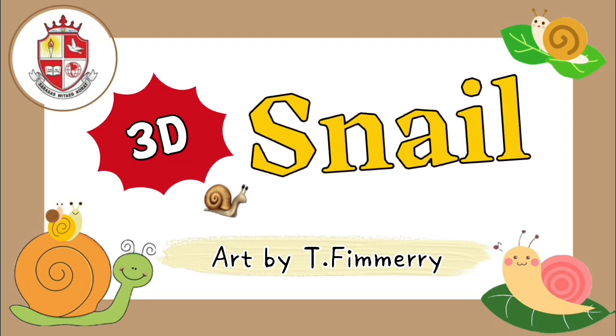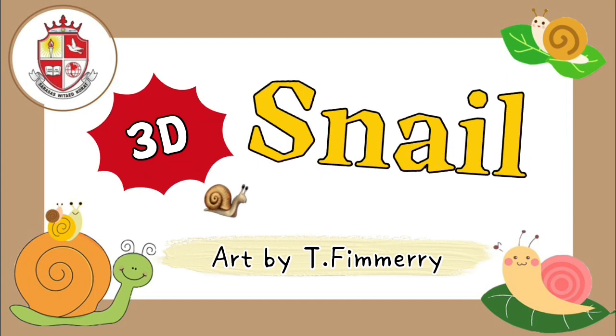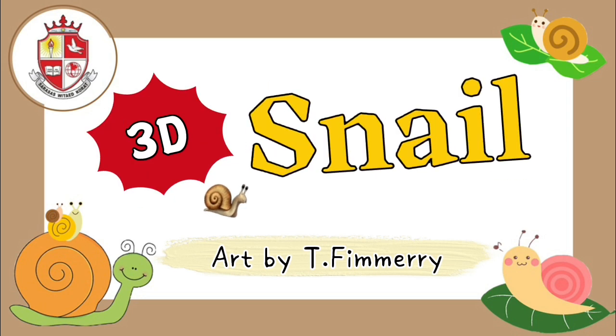Good morning, my lovely students. Welcome back to art class with teacher Finn Marie. Today, we are going to make a 3D snail.